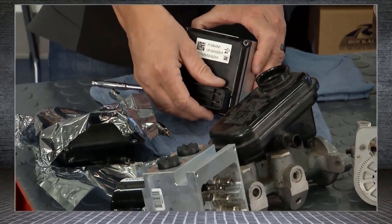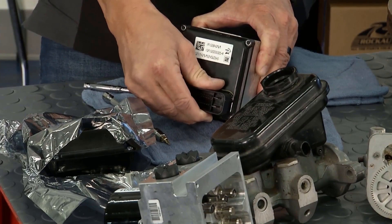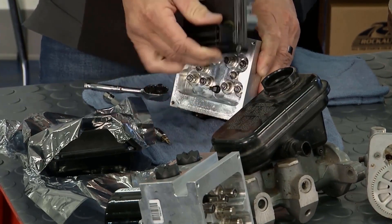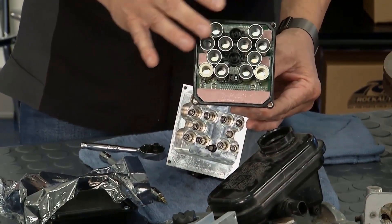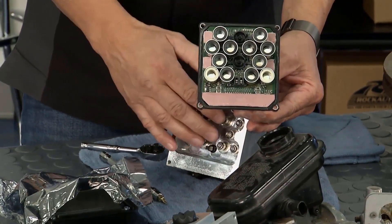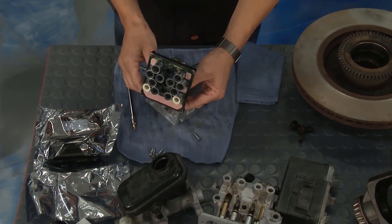You can go ahead and separate this. There it is — a bunch of pressure transducers and some different electronics inside. That's going to read and tell us what's going on. This is the brain of the system.